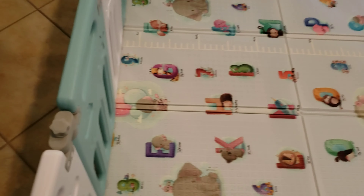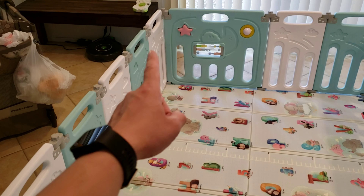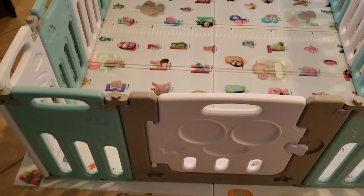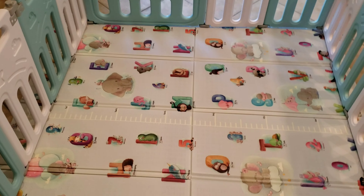Pretty lightweight. I recommend this. They also sell a 14-panel one — this is the 16-panel. With 14 panels you're just going to knock off one of those for a slightly smaller footprint. But if you want your kid to live in luxury, go 16-panel. We also have this mat — I did a review on that too.